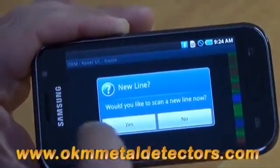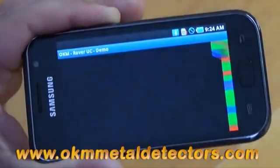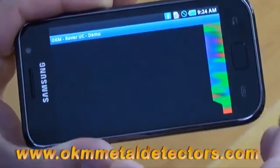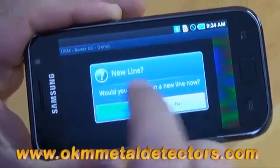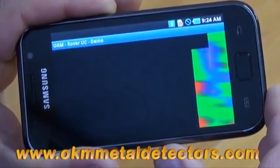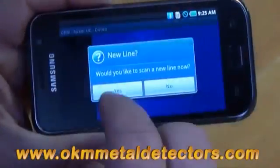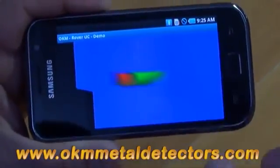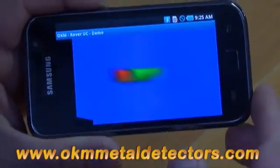At the end of the first line, would you like to conduct your next line? From this, it'll end up building a complete picture so that you can see what you're looking at. We're going to continue on with the rest of the scan, and after you travel over an object, you will see this here.